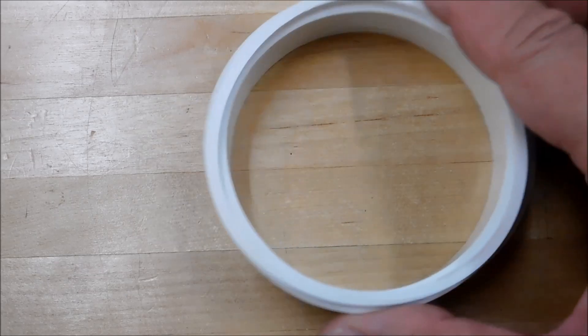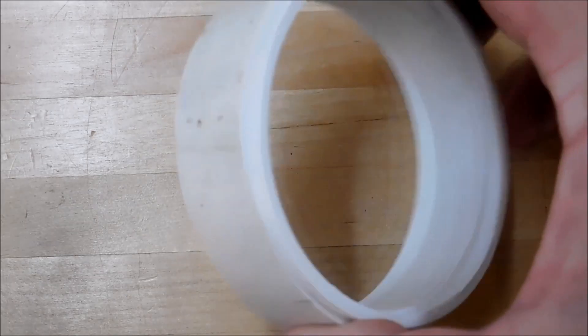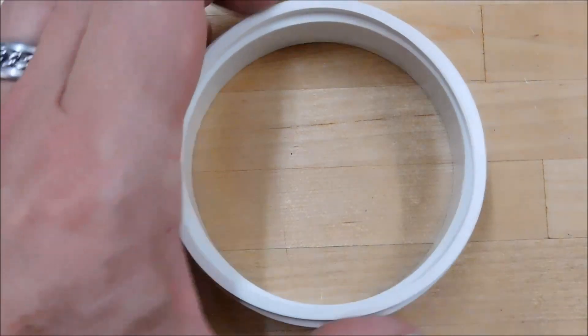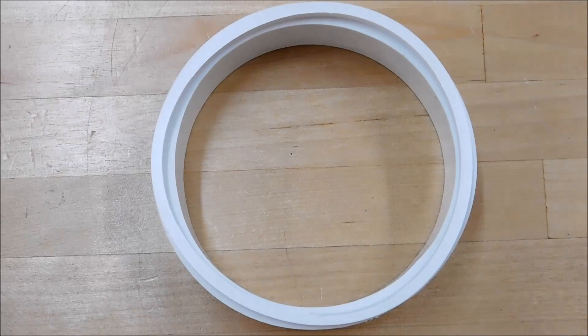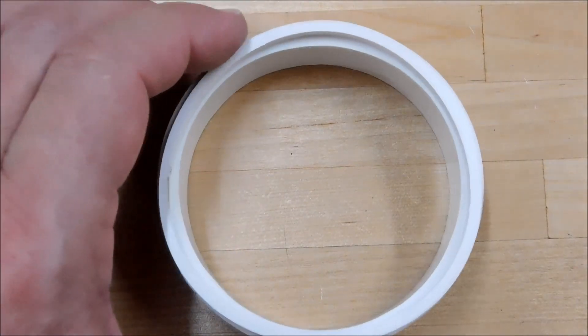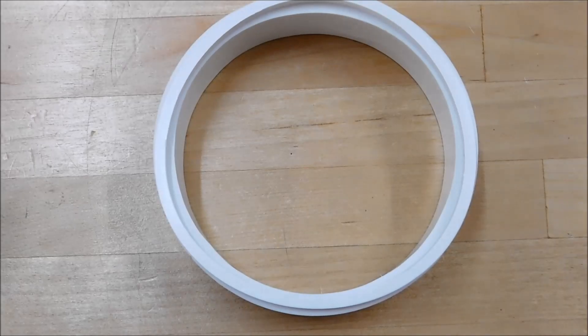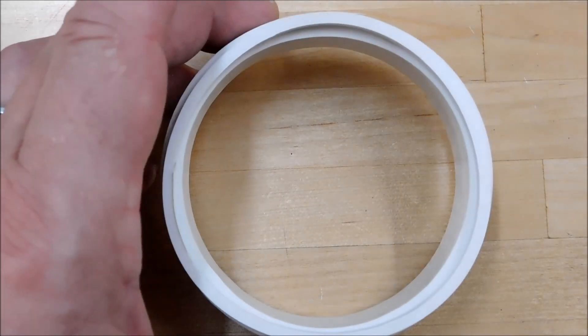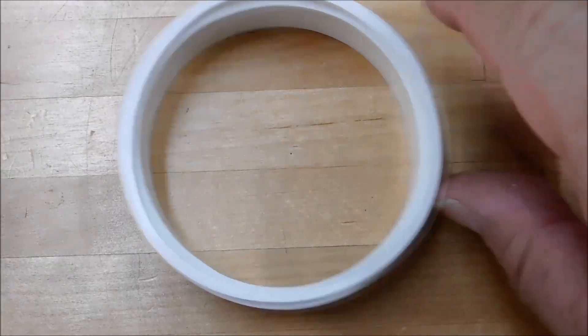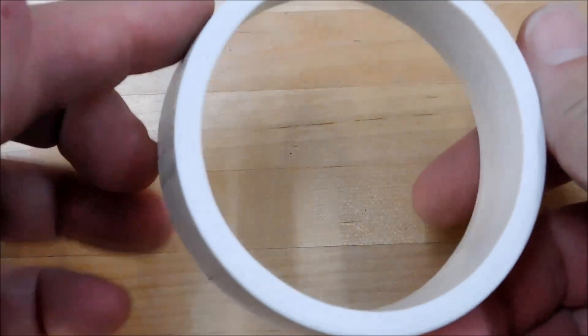Welcome back to part two of how to handle thin wall flexible material. I want to thank everybody that took the time to comment on part one and identify exactly what that shape was called. Now believe it or not, that shape — although I did not know what it was called, and that's to be truthful — it was done intentionally to support this particular part two of the video. Now this is the raw material that it came out of: PVC pipe.